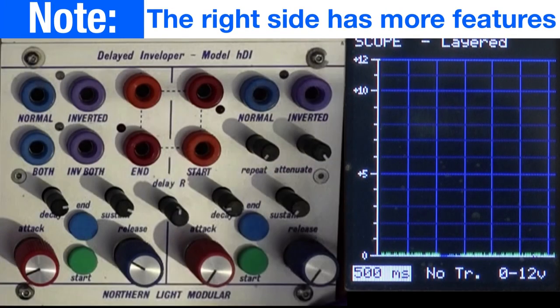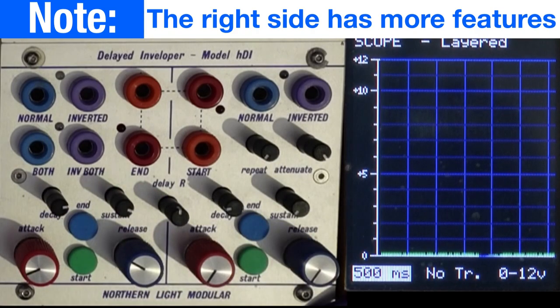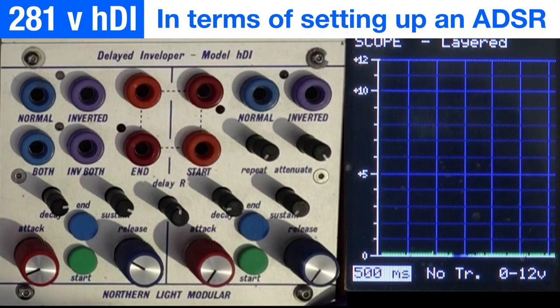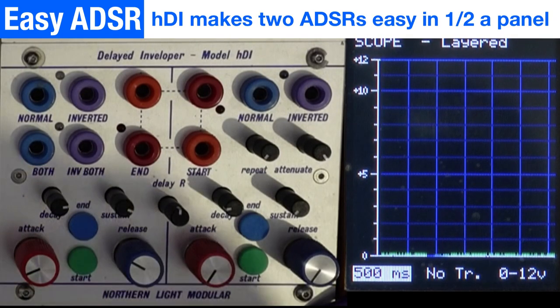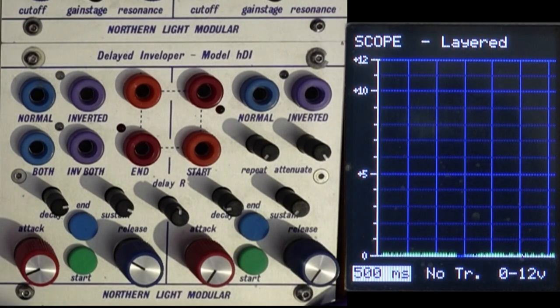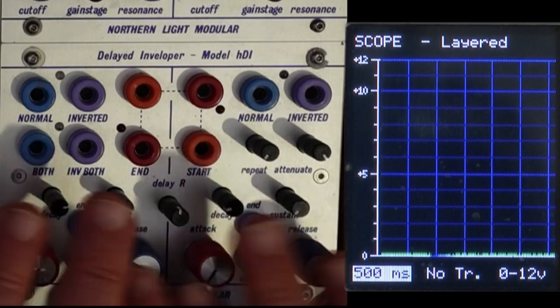Outside of the section labeled 'Delay' — which only affects the right side — on both left and right you have attack, decay, sustain, and release, working exactly as you'd expect. In basically a quarter space, you get what takes a full space of the 281e to do, with mostly the same feature set and a whole lot more on top, and it's easier to set up than dealing with the OR diode mixing section.